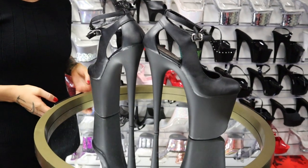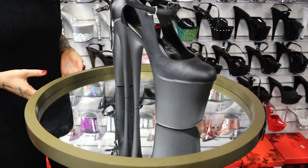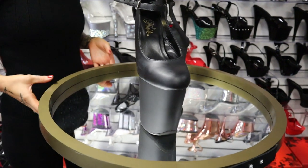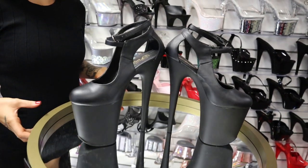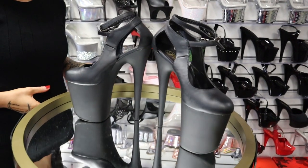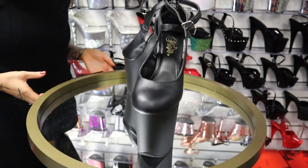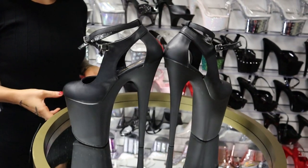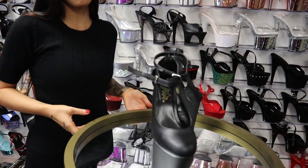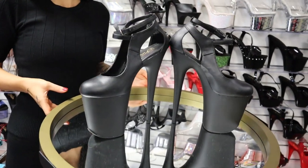Here we have a brand new release called the Flamingo 850s. These are an eight inch heel and they are a gorgeous faux matte black leather, so vegan friendly. If you want to purchase these, we have a link in the description and you'll see my review on these awesome gothic shoes very soon.